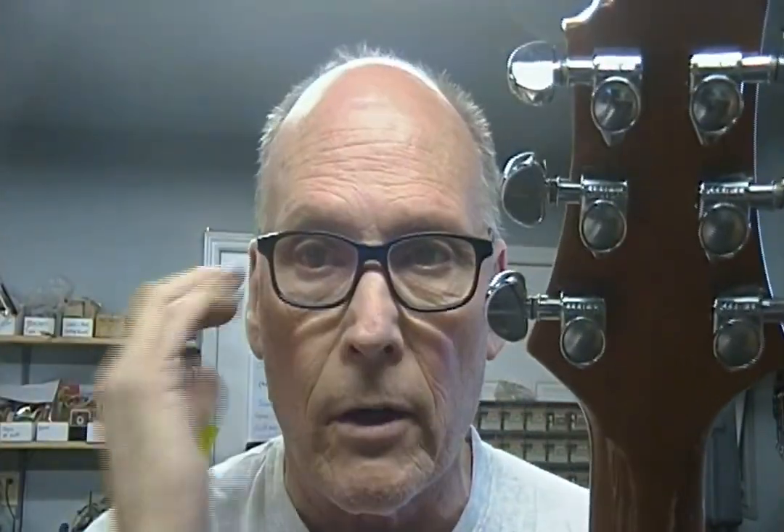The tuners were loose, like falling off. I just don't understand why people don't notice that, but anyway — I tightened those up. The screws weren't stripped, which is a plus, and then I just tightened the bushings up so everything was solid again.